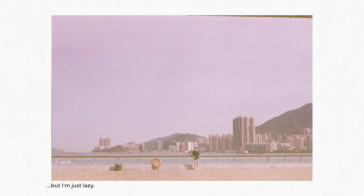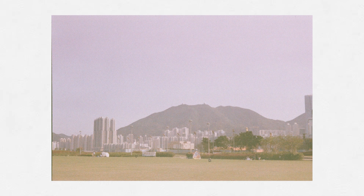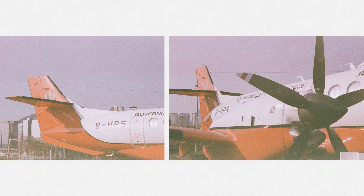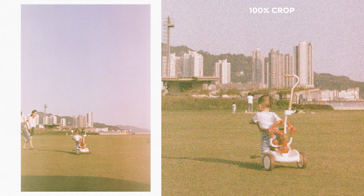A lot of people always ask how expired film looks. The short answer is every roll is different, because it depends on how they are stored and how they are treated. But that's why people like it — because it's unexpected. I think the colors for these photos turned out alright, given that they've been sitting inside a camera for like seven or eight years.